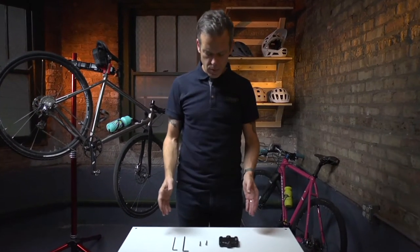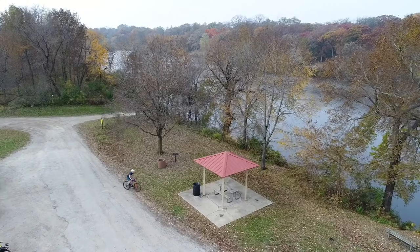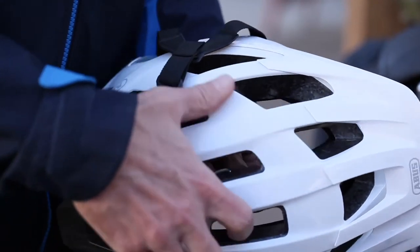Sportflex installation instructions. Lightweight, compact, always there. The Sportflex is the perfect lock for quick stops and for securing accessories like a helmet or hydration pack.